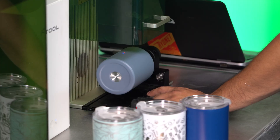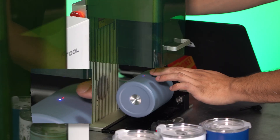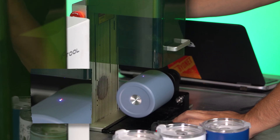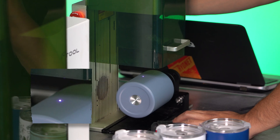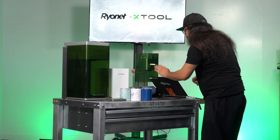Next we're going to make sure that our height adjustment is perfect. There are two laser dots here — a blue and a red one — and I'm just going to raise the laser head until those two dots overlap. Once they overlap, I know that I have the proper height.